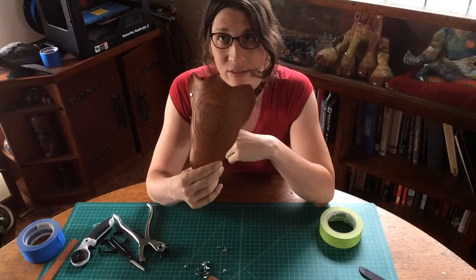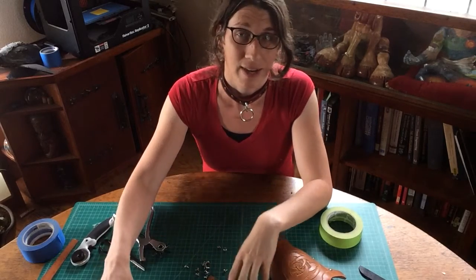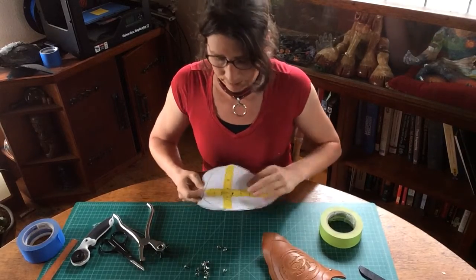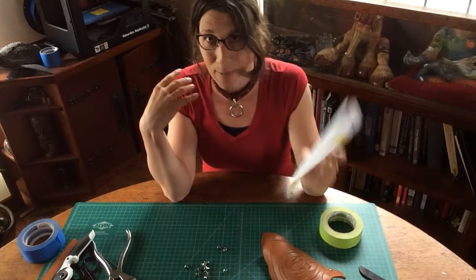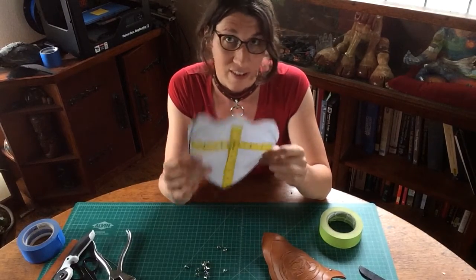We don't want to re-flatten this and reshape it, but we're going to talk about how to get your pattern to be identical if that's what you really want. This is our original pauldron master — you want to keep this the entire time. Once you've painted it and you're wearing your armor, you can throw this template away, but you're going to want to hold on to it until the very end.